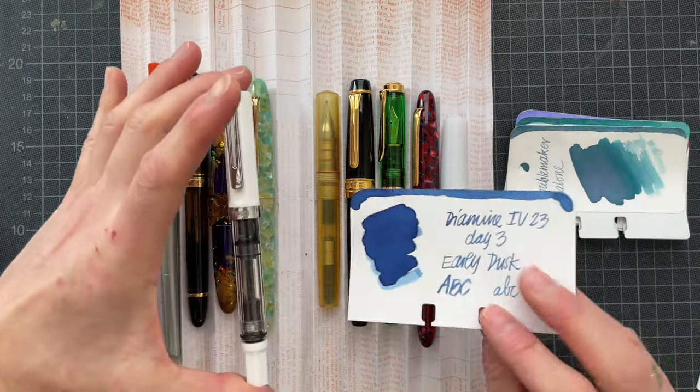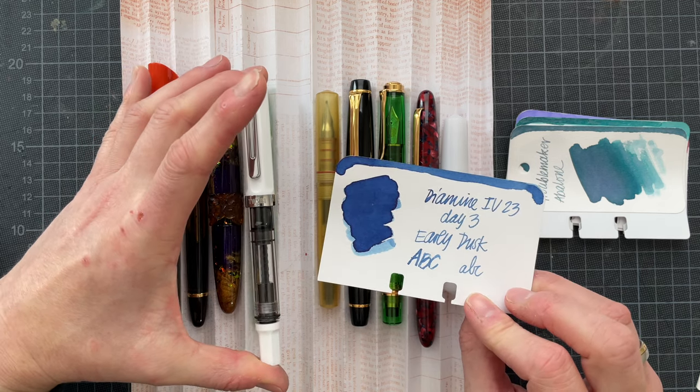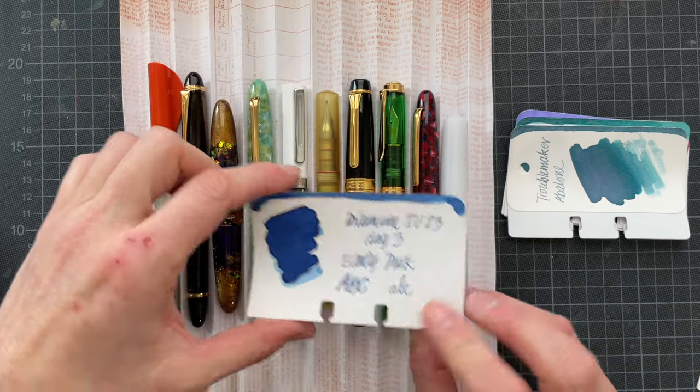Then in the Twsbi, I inked that on day three of the Inkvent — Early Dusk. It's a 1.1 stub nib, and I really enjoyed this pen, so I decided to carry it over.